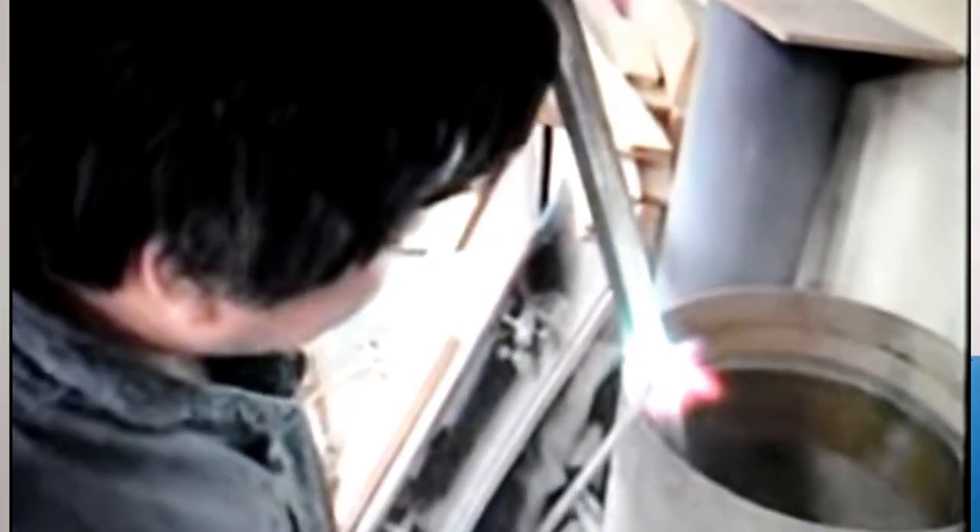What you can see is that the smith is heating up the blade edge to critical temperature and quenching it straight away into water as he goes along. What this does is create the differential temper like a normal hamon, but it's not done in the traditional method.